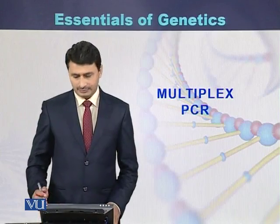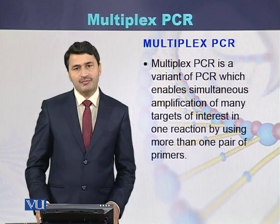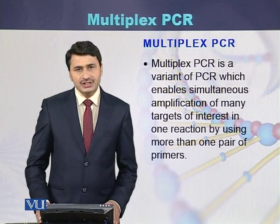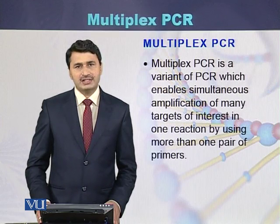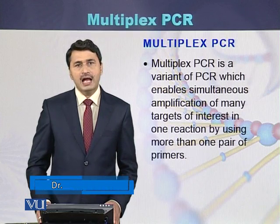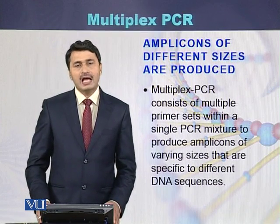Multiplex PCR is a type of PCR which enables simultaneous amplification of many targets of interest in a single reaction. In a single PCR tube, we can amplify different regions of the genome. There are multiple primer pairs, and those primer pairs can be simultaneously used to amplify different regions of the genome using a single tube and a single PCR reaction.